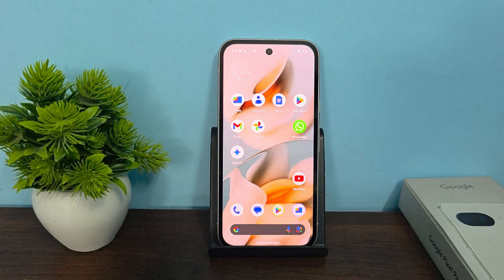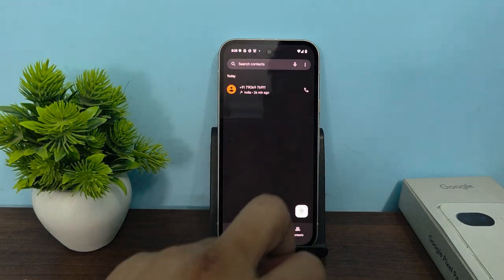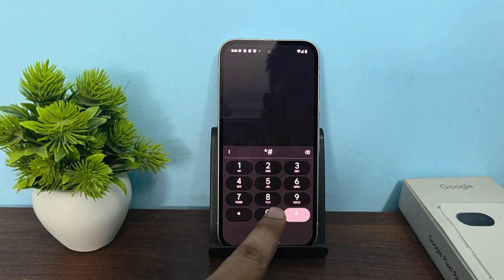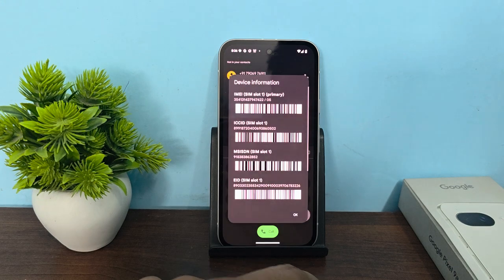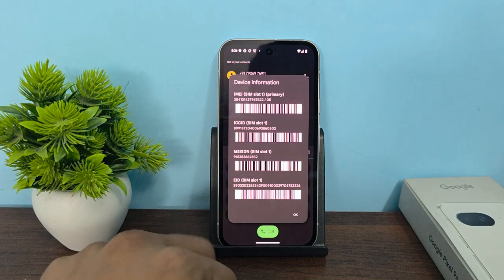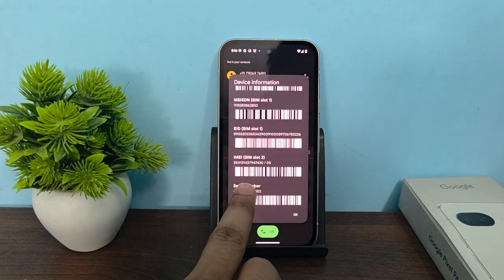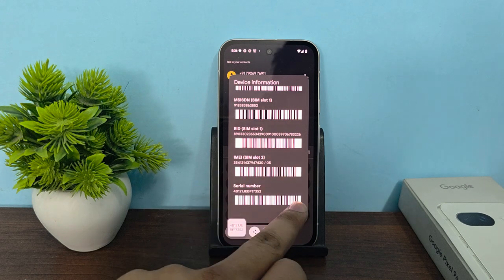Hi everyone. In today's video we will see how to check if a Google Pixel phone is original or fake. To check, firstly you can find your serial number by simply entering the code star hash zero six hash on the dialer. Here you will find your serial number and the IMEI number. Copy your serial number.